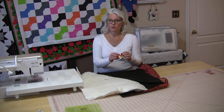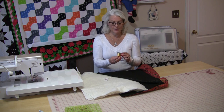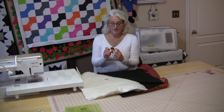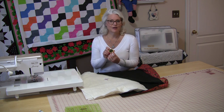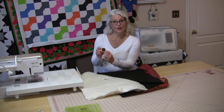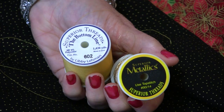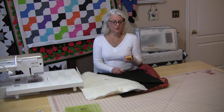You need to change your needle when you use a metallic thread. And the bonus is, with a lot of thread companies now, they will give you the size of needle that is recommended. Right here it'll tell you a 9014. And I'm going to use a gold matching thread for the bobbin.